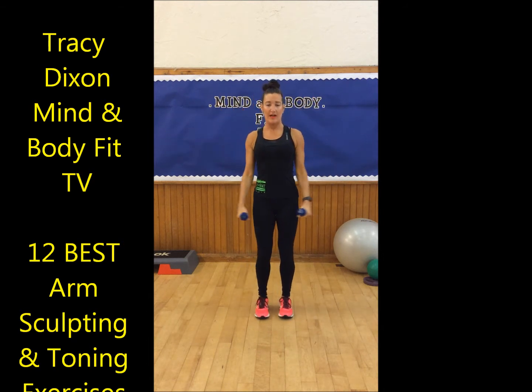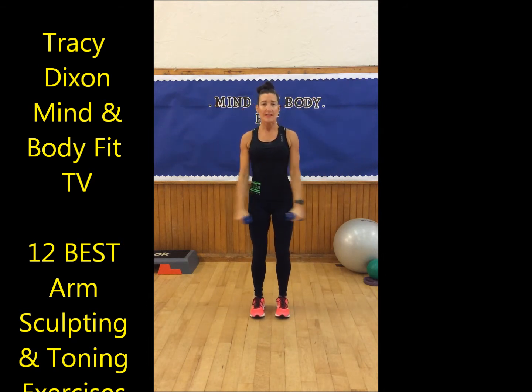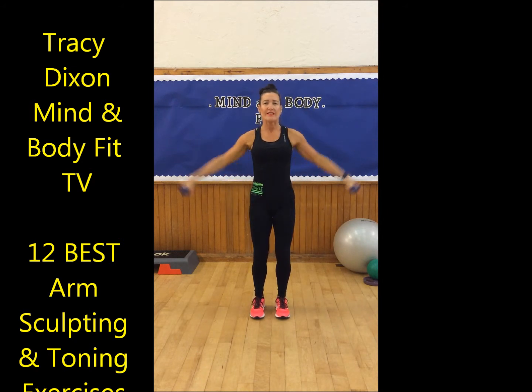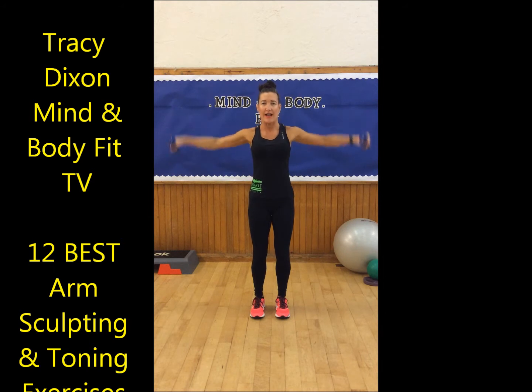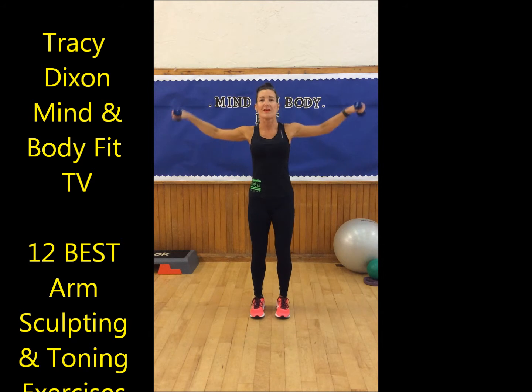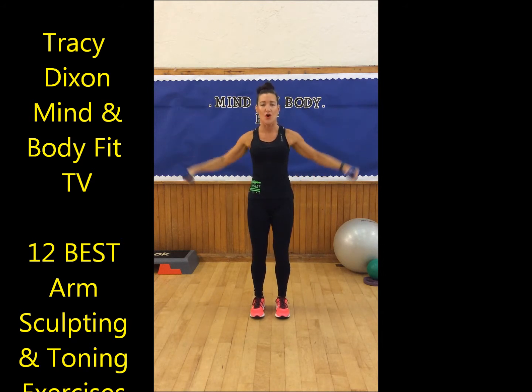Down by the side and we're lifting up and down — side lift. Bring your stomach in, slight bend through your knee line. Lift and lower, up to the side and down. Working right into the shoulders — that feels good.